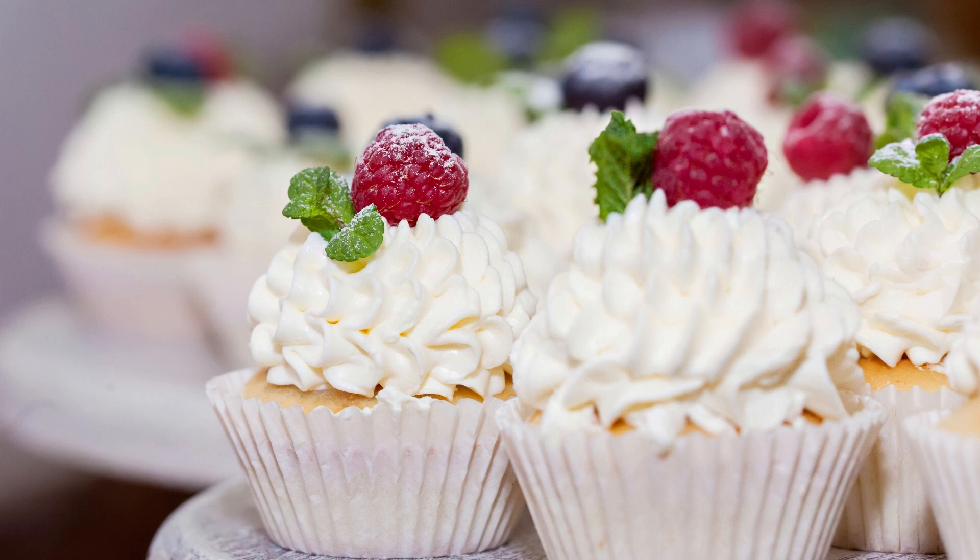Ding Dong cupcakes are a decadent dessert inspired by the classic chocolate cake with creamy filling snack cakes. These homemade cupcakes are moist, fluffy, and filled with rich chocolate ganache, making them a perfect indulgence for any occasion.